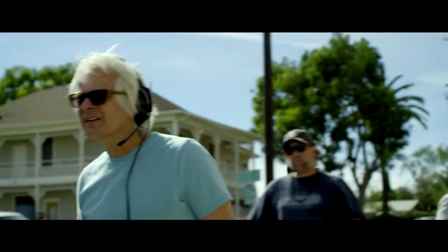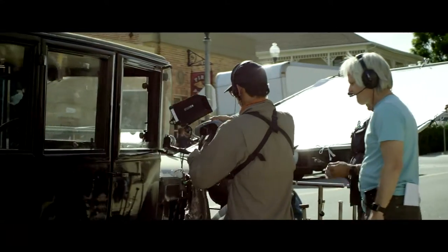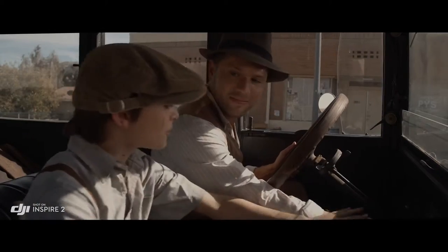Normally, I wouldn't think of using a drone for normal shots, but it kind of made this really simple shot easy and it looked great. And I'm really — I'm telling you — I'm really picky.